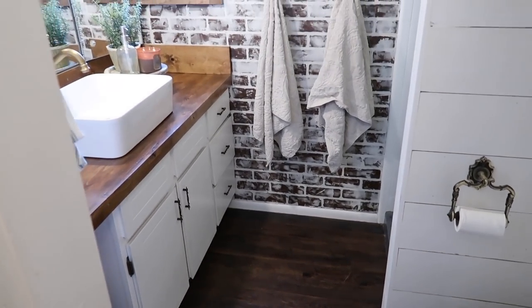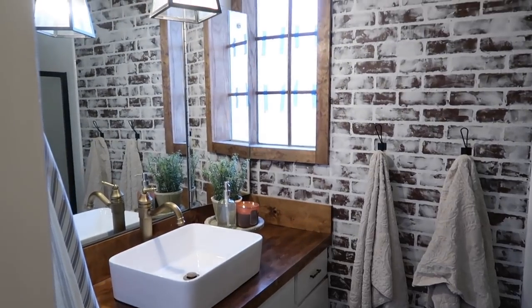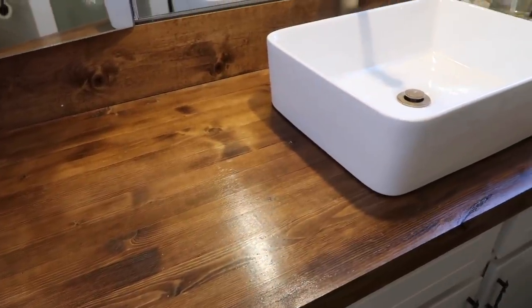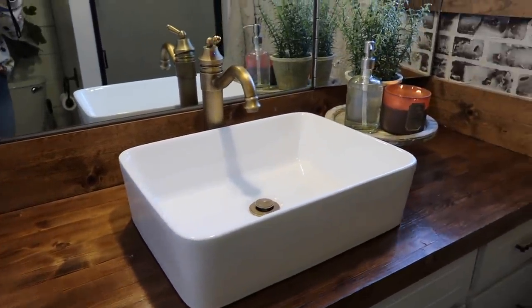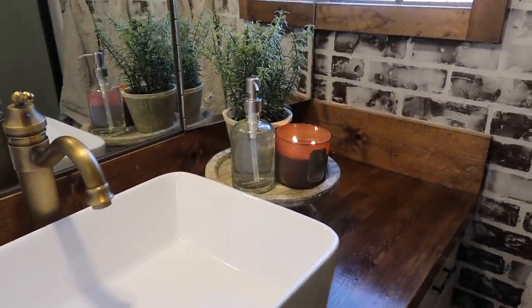Overall, we are really happy with our bathroom remodel and we've really had no issues. Our countertops have been perfect, the sink, the faucet — we've had zero issues with this bathroom. We were really, really happy to be able to save some money, do it ourselves, and we love the result, even still two years later.